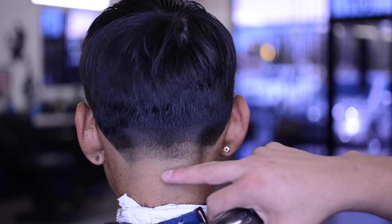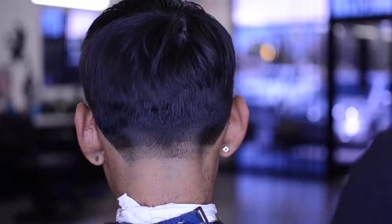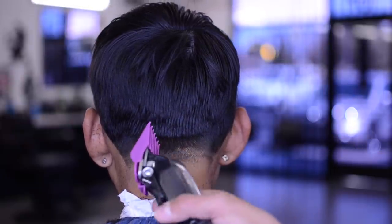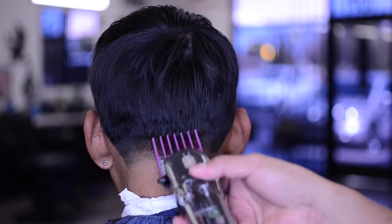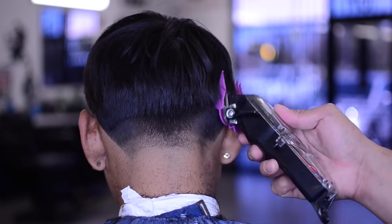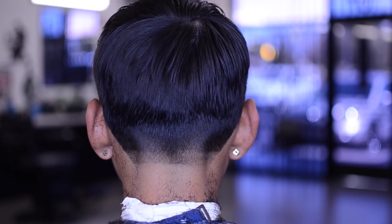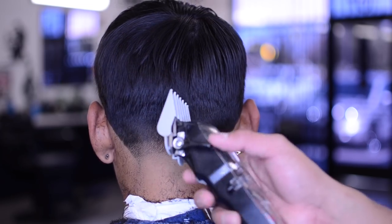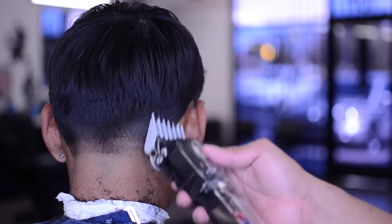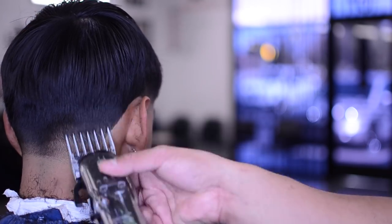Each guideline is about half an inch above the previous: zero, 0.5, one and a half — half an inch from there, half an inch from there. To soften the one and a half we use a number two all the way closed. You'll definitely need a number three — open it all the way just to be safe so we don't keep bringing up the taper. Soften up all that bulked-up hair.